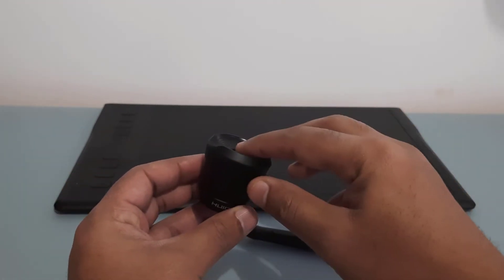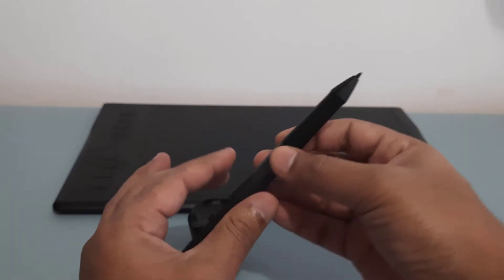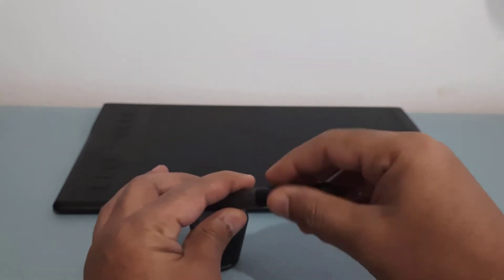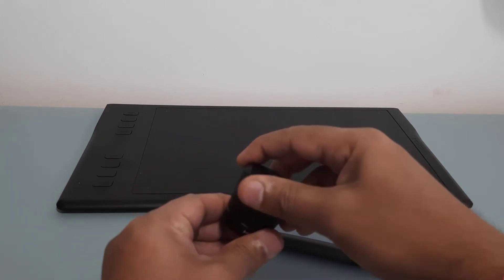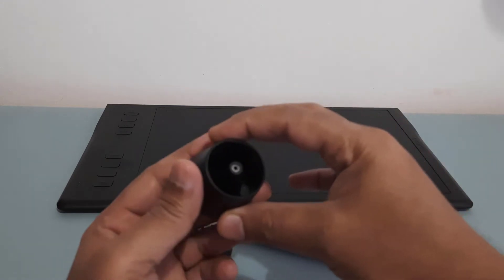The tool is built into the holder itself. In some models you have a teeth clamp sort of thing where you catch the nib and pull it out. In this case, what they've done is the tool is built into the pen holder — you turn it anticlockwise.